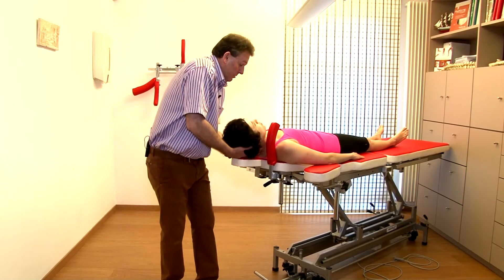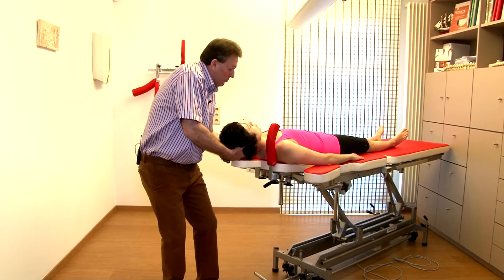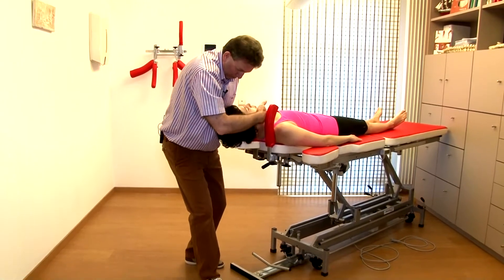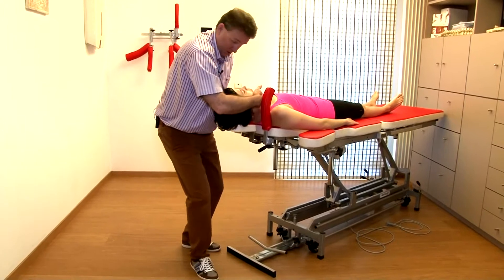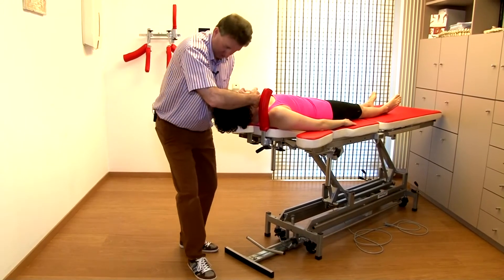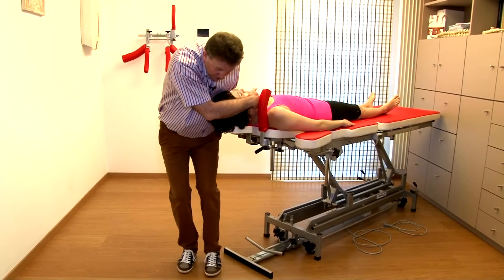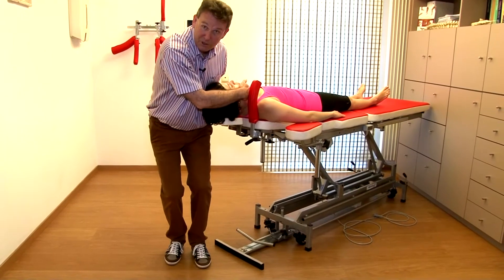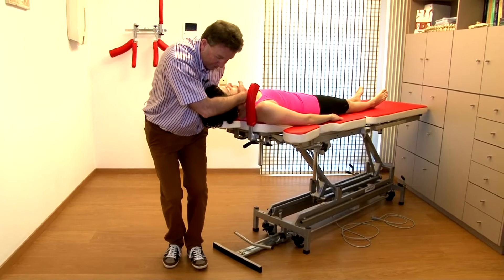Hand at occiput goes to the lateral aspect, and then I have a hand at the chin and I use my arm around her face, so we have a nice, firm contact. In my position, my feet are in more or less a 45-degree direction and my knees are flexed.